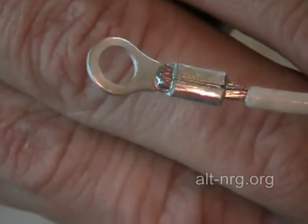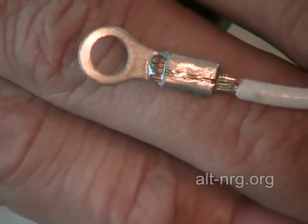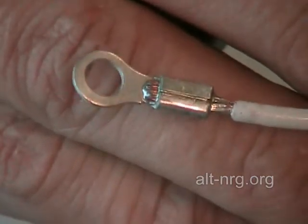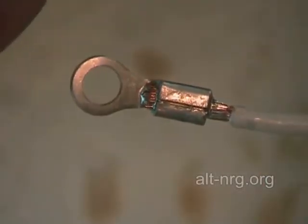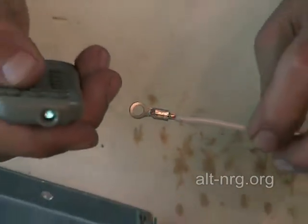Any resistance that is generated by a poor contact is going to result in heat and loss of efficiency of your pulse width modulator circuit, and it will not perform as you expect it to perform.